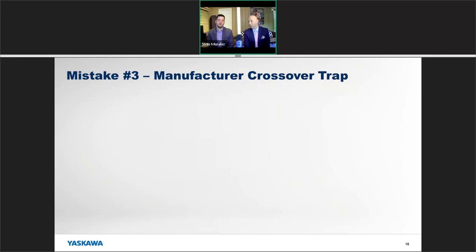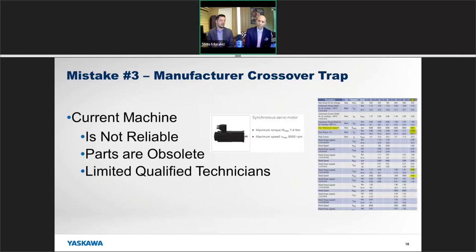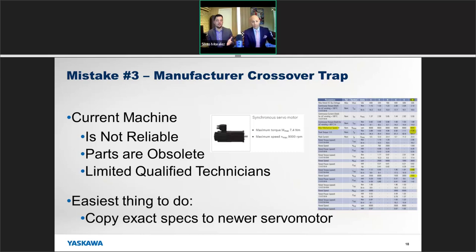Mistake number three is what we call the manufacturer crossover trap. This happens a lot. The scenario is: you have a machine with servos that are obsolete and no one knows about anymore — can you just rip the old stuff out and replace it with something new from Yaskawa? It kind of makes sense, right? Just match the torque, speed, and inertia and you should be good to go? Wrong again.